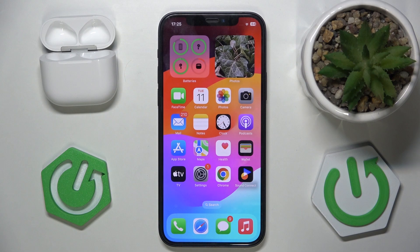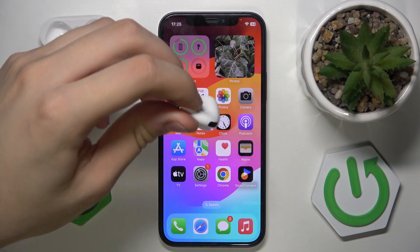Let me show you that it works. I'm not seeing anything right now — and as you can see, Siri is activated now, just with the little pinch over here.